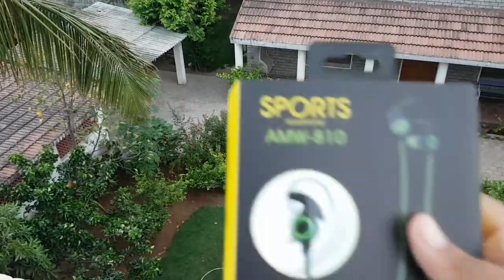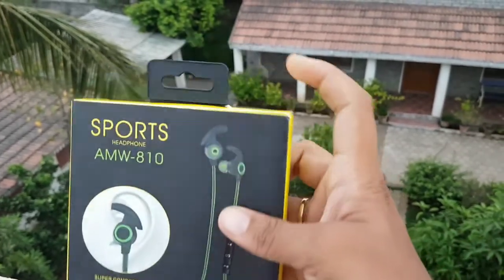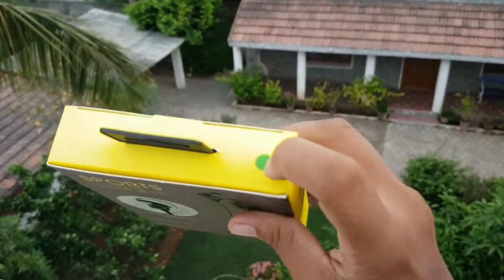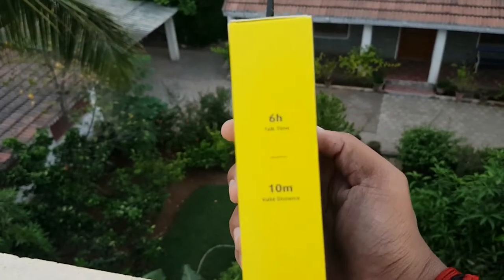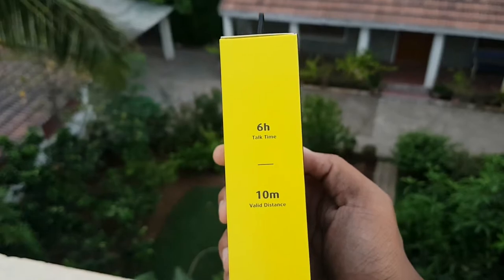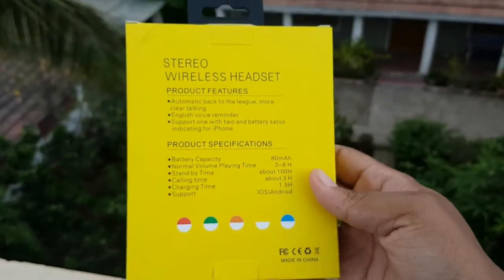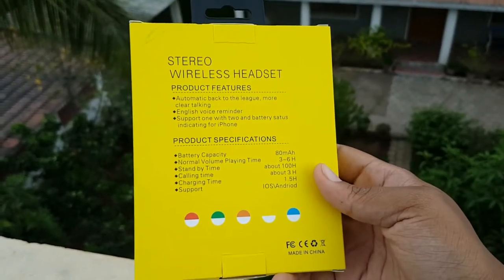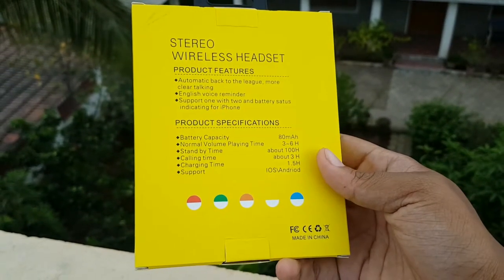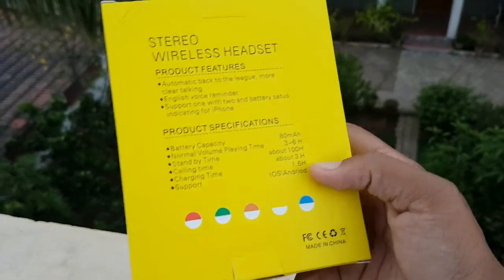Before diving in, let's have a peek at the outer look. The color that I have bought is a neon green one. It shows the battery clock time and the distance coverage. Honestly, I get a battery clock time of around four hours and a distance coverage of around six to five meters. It has an 80mAh battery, and the good thing is it supports both Android and iOS.